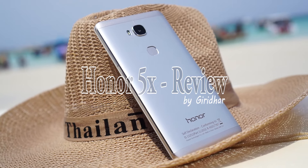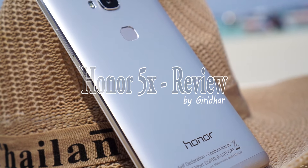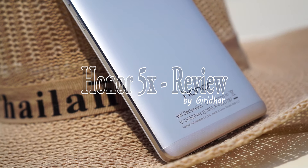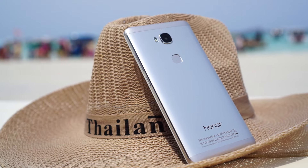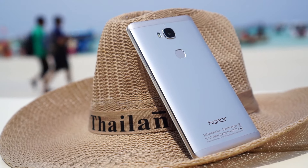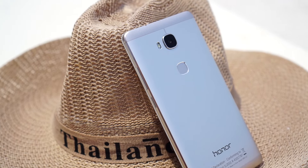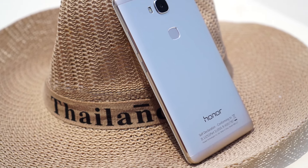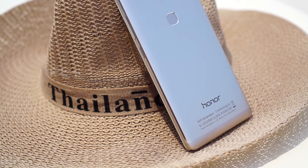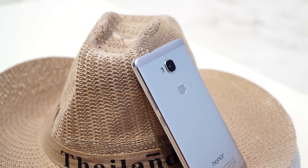Hey guys, this is Giridhar here. The Honor 5X was announced at CES earlier this year and it quickly made it to India. It is the first mobile with a metal body with a fingerprint sensor at the back design. At Rs 12,499, the Honor 5X has fierce competitors like the Le 1S or even the Redmi Note 3. Huawei is a master when it comes to making low-cost mobiles feel premium and appeal to a larger set of audience.